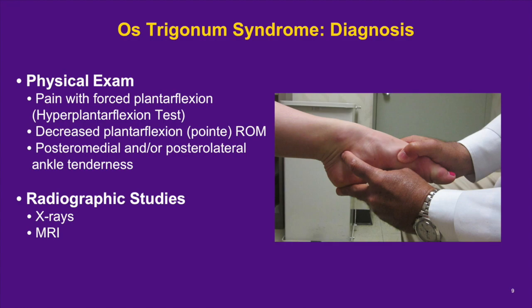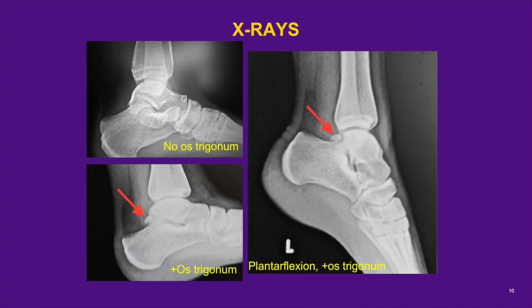Both X-rays and MRI are useful in the diagnosis and treatment of os trigonum syndrome. X-rays will usually show the presence of an os trigonum, best demonstrated on lateral radiographs with the foot in neutral or plantar flexion with 20 to 25 degrees of external rotation. The top left radiograph is a lateral of the ankle with no os trigonum, the bottom left is a lateral with an os trigonum, and the right-sided radiograph is of a plantar flexed ankle with the os trigonum. However, X-rays do not show the full extent of posterior impingement due to soft tissue and cartilaginous structures involved, and a small os trigonum may be missed on routine X-rays due to bony overlap.